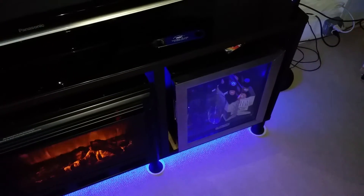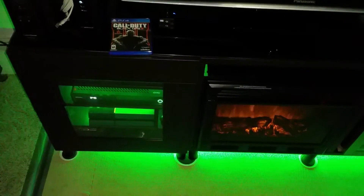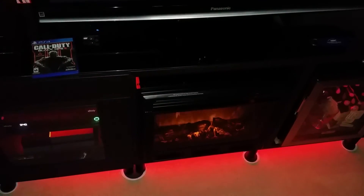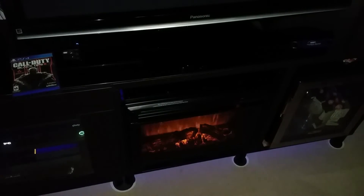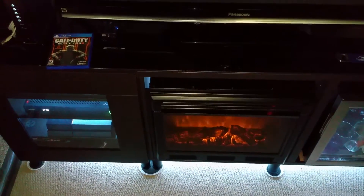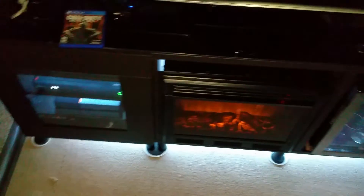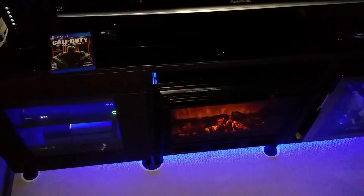It matches what is inside the refrigerator and I can change it to whatever I want with the remote. I can have it green, I can have it red, I can make it alternate colors, I can even do white if I wanted to. It's not a true white because it's using the red, blue, and green at the same time, but it really does look nice. I usually keep it on blue because that just happens to be my favorite color.